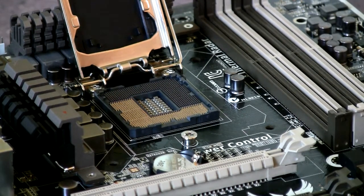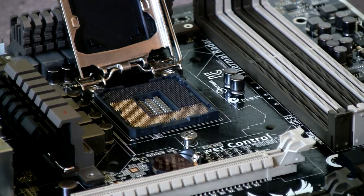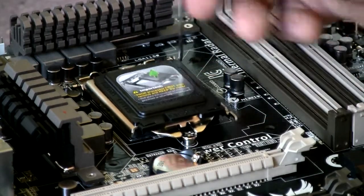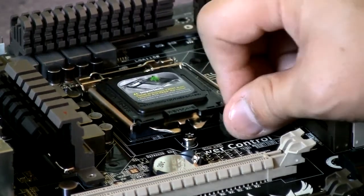Welcome back to Tech Made Simplified. Today what I have for you is a how-to build your own PC video. It's going to be short and it's going to show you the most important parts of how to build.